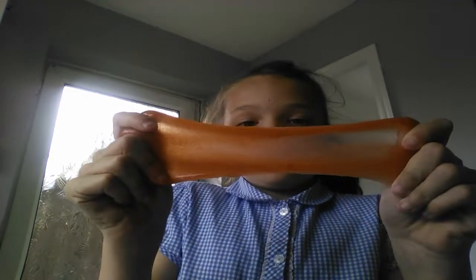So this is the slimes that I made today. I made this orange slime. I put some sand in this and it looks really cool and it feels really cool.